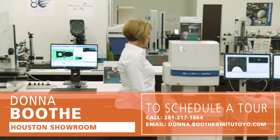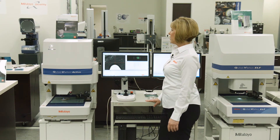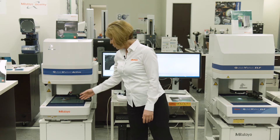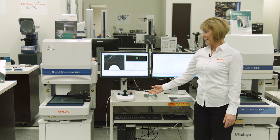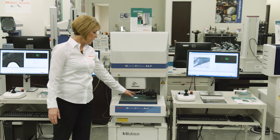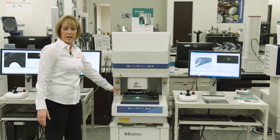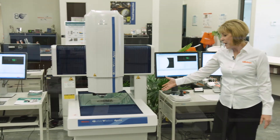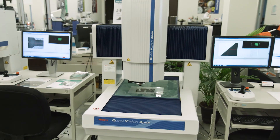Our newest unit is the Quick Vision Active. It also has the color camera and high quality zoom lenses. This one has the vision as well as a touch probe system. Next, we have our Quick Vision Elf unit. It has a vision system as well as a touch probe, and it also shows that we can offer this in a smaller size stage, as well as a larger one. At the very end, this is our Quick Vision Apex unit — it is our 404 unit. And this represents our line of vision equipment.